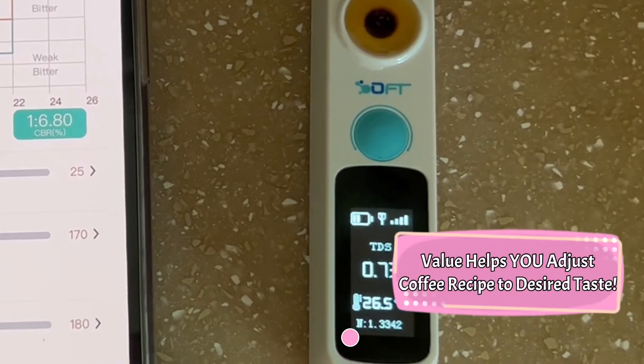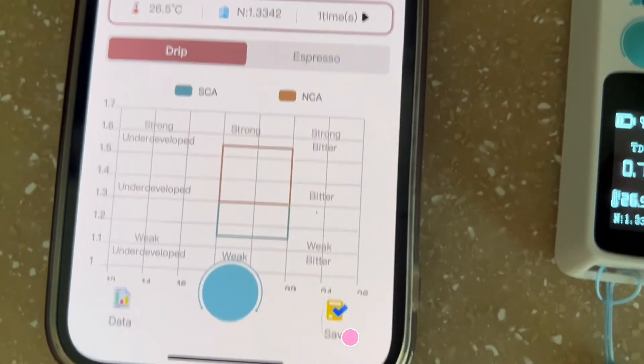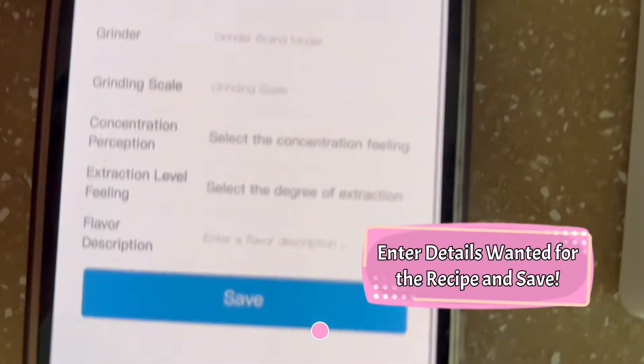The reading transfers to the phone into the DIFLUID app — this reading will help you make the perfect coffee. Enter any necessary recipe details and save.